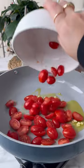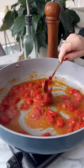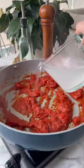First thing we do is add olive oil to a pan with some grated garlic, cherry tomatoes, and we season with salt and pepper. We cook those down and we add in tomato paste.